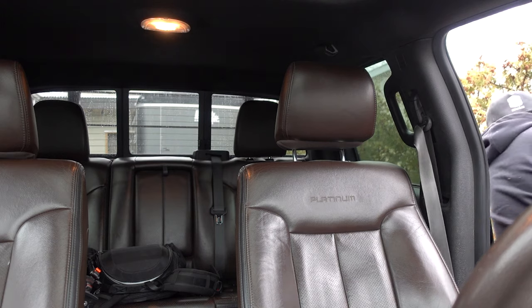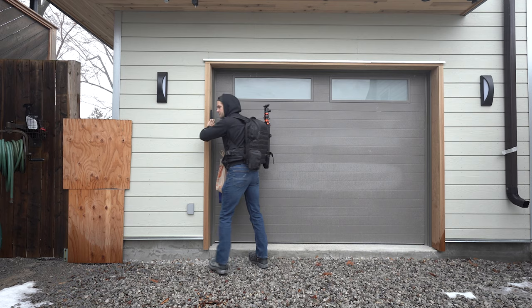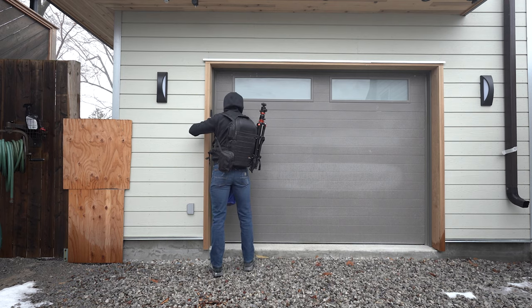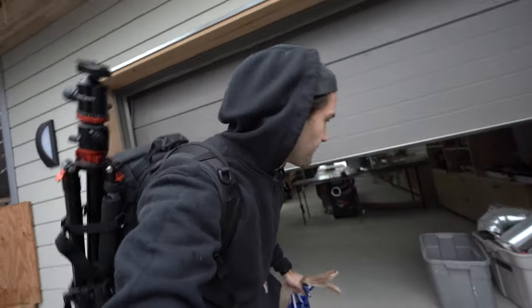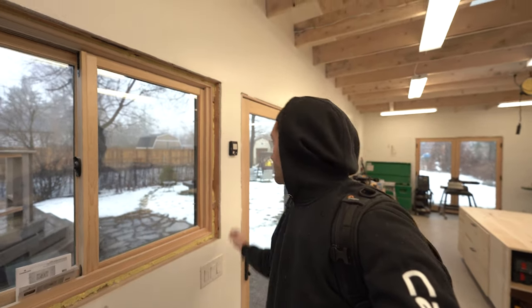We're here at the shop, we can finally get going. It's raining outside so we gotta dash to the front door. Welcome to the shop. Let me put this stuff down, get some lights on in here — there we go, that's a little bit better. Welcome to my workshop. This is where we're going to be building today.